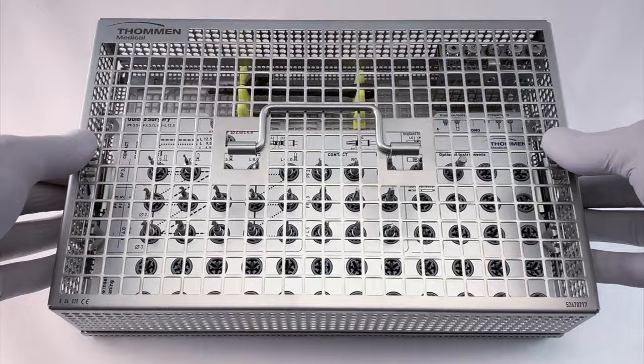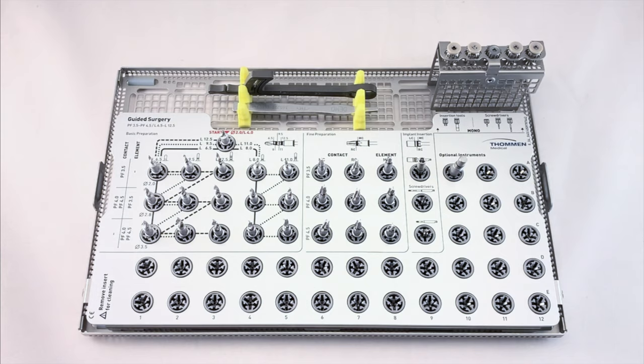Press the latches on the sides of the cassette to open. The layout is clean and simple. Let's begin with a high-level overview and then we can dig into the details of the individual components.